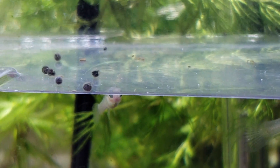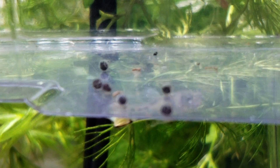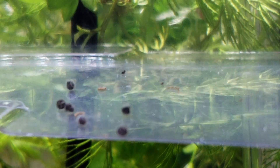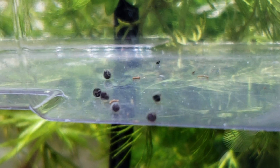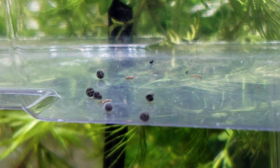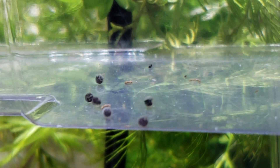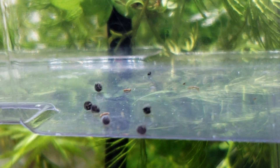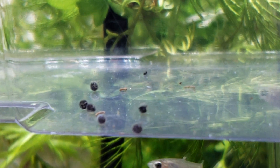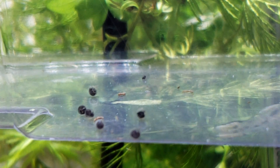Another thing that Gary Lang has said, which is incredibly helpful, is that it was figured out that a lot of eggs weren't hatching and nobody could figure out why. It turns out that after a lot of trial and error, it was Prime, or dechlorinator, in the water that was causing the eggs not to hatch. And the way Prime works is it's hydrogen sulfides.